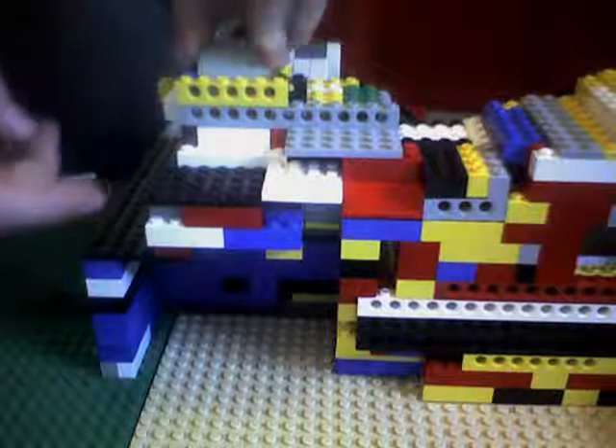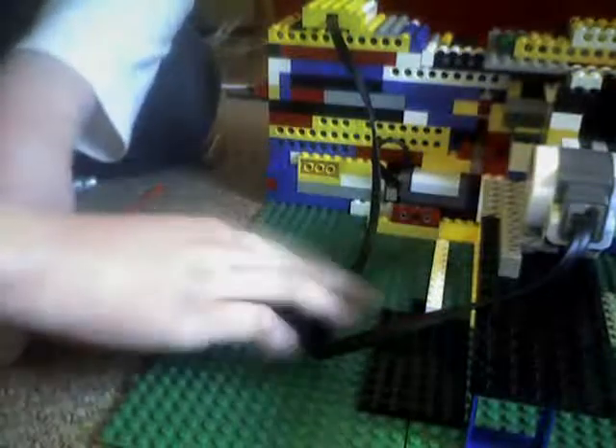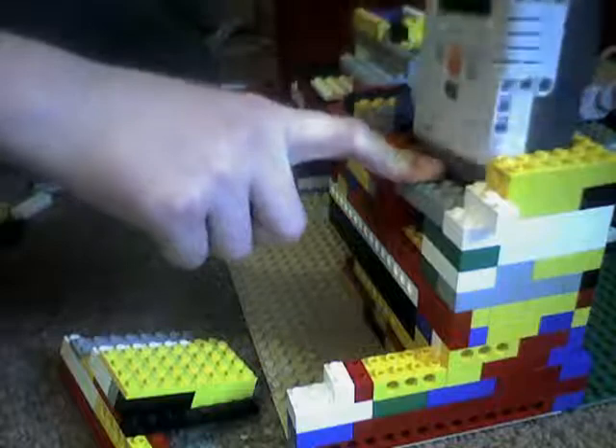It goes out with one motor here, and this light sensor is there to check if one of these thingies is coming from down there. And then to take out the NXT, you take off this lid and then you can just pull it out. And that's all.